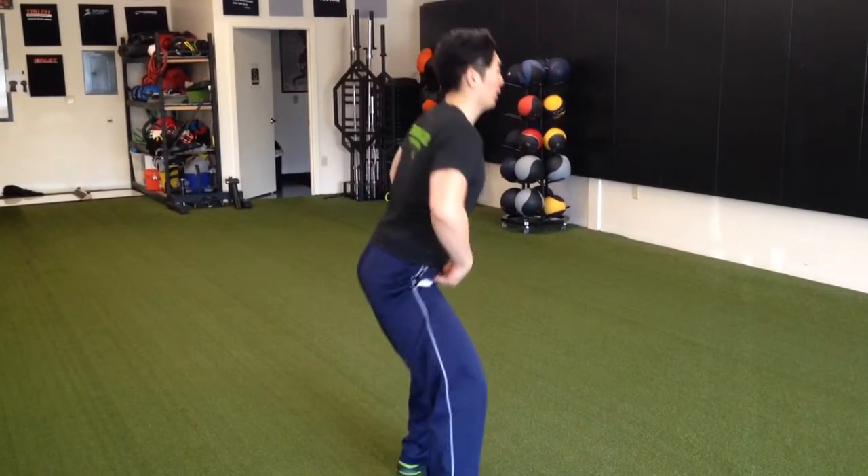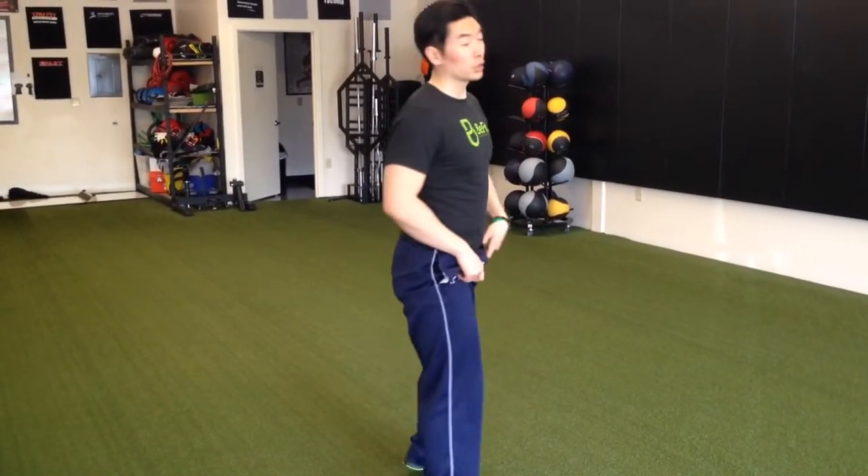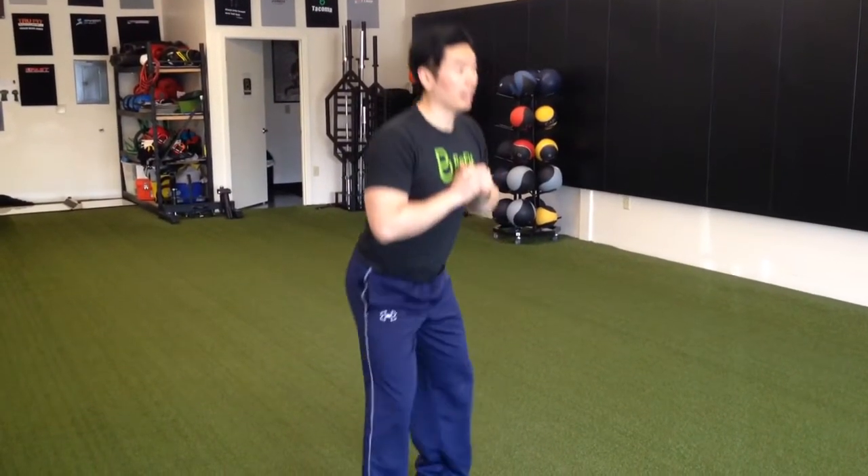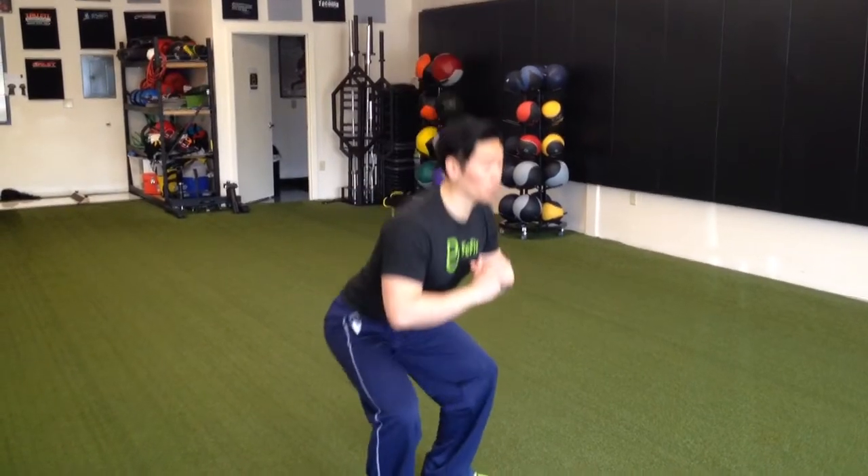Squat depth is variable. You see some people bury a squat very deep — that's going to depend on the mobility you have. Other people go kind of shallow, or maybe just to parallel where they come right to there. It's really up to what mobility and strength you have. Don't be afraid to start your squats higher and initiate with the hip hinge, then start to work your way down lower.